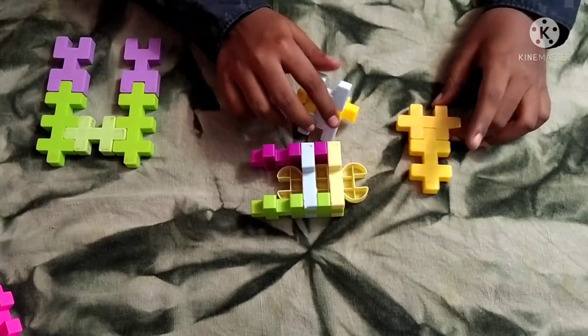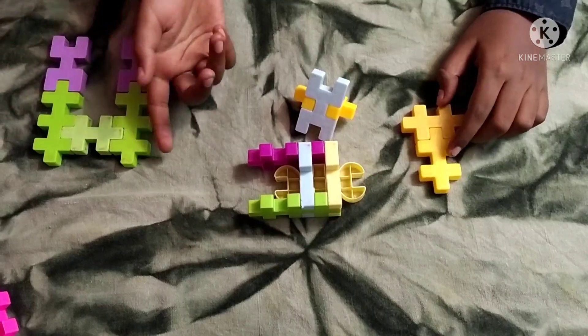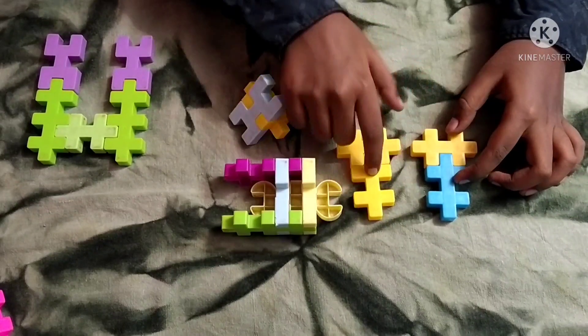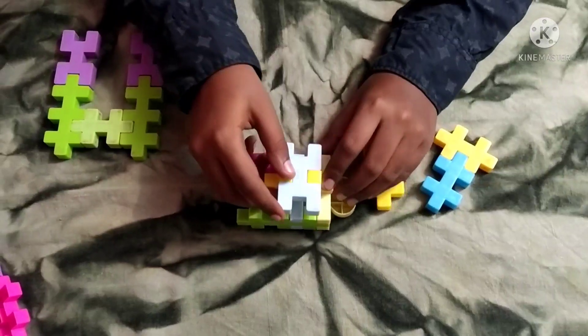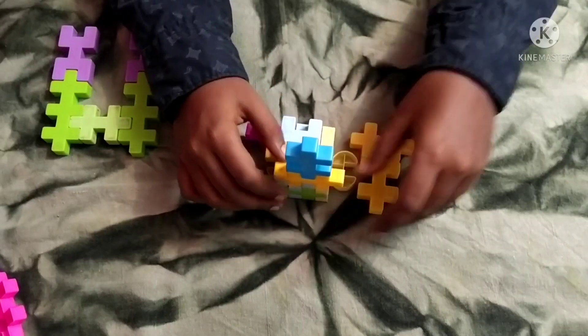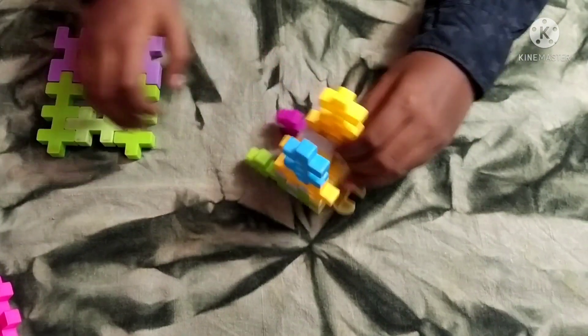Then we need to make the legs. The front legs and the hind legs are different. You need to make first this attachment, which is like two small pieces and two small pieces. Then you need to attach this — only here inside. Then take this piece and connect it on either side like so.